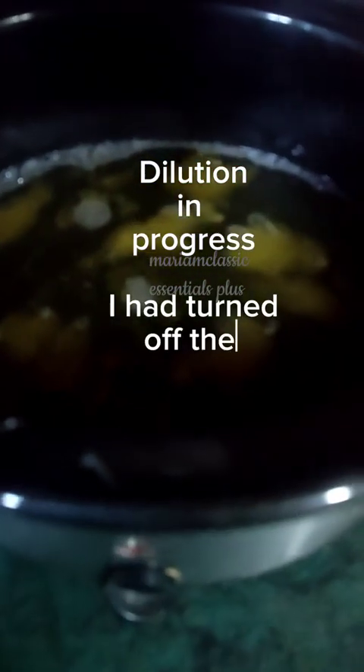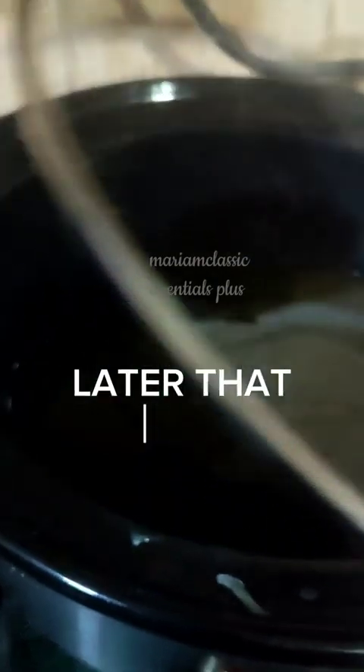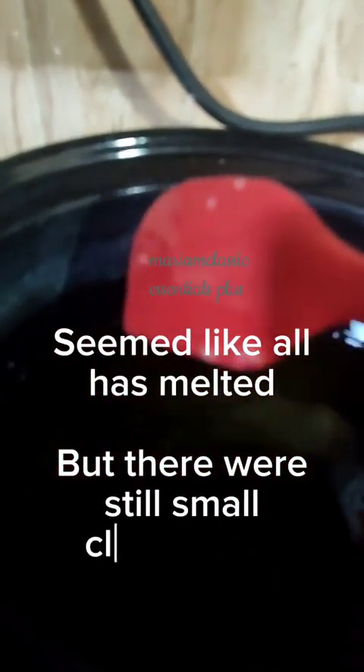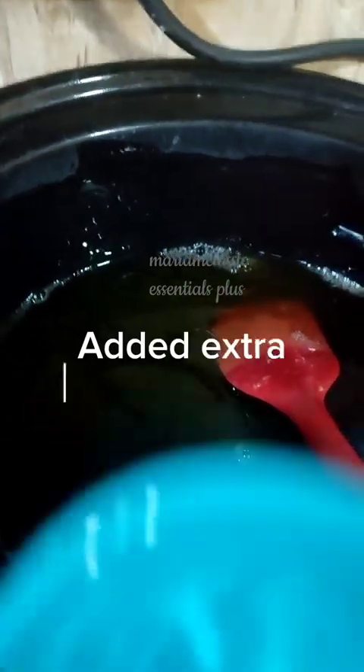I just wanted to show you how the dilution was going before I finally covered it up. This was before noon that day. I covered it up and it was dissolving slowly, with the slow cooker totally off. Later that day, around 10 pm, I went to the kitchen to check on it and noticed an almost fully dissolved liquid. The viscosity was quite good — if it were to cool off completely it would be quite thick. We still had some small transparent chunks left.